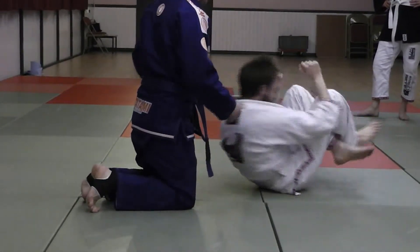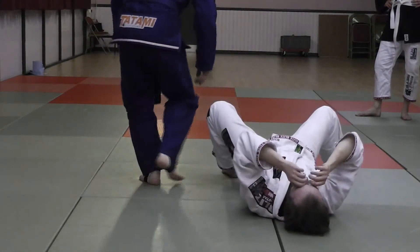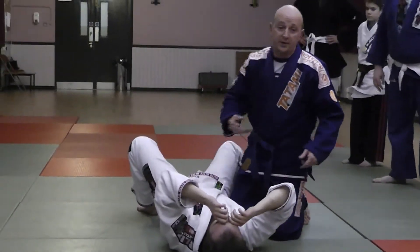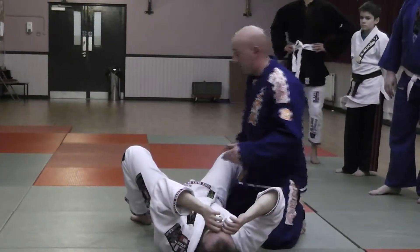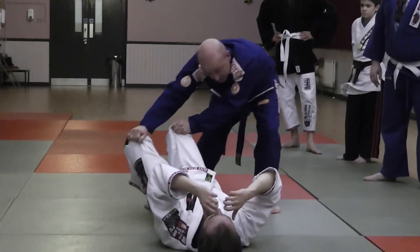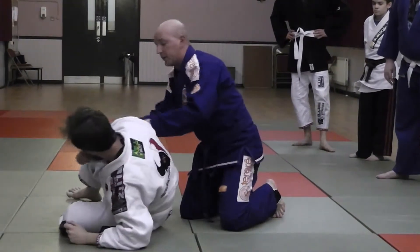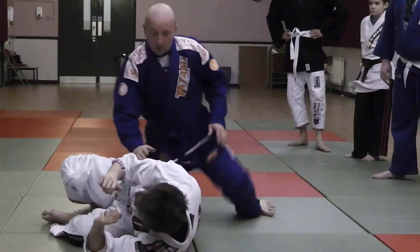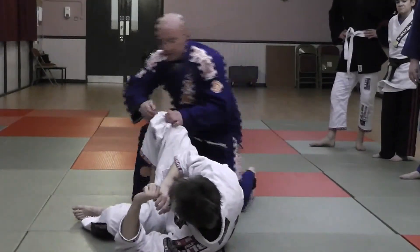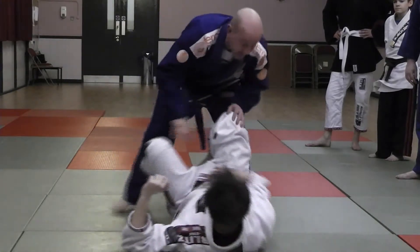Entrances into this will be from guard passing. He's in bottom position and he either turns into me or turns away from me. Let's just say I've passed — doesn't really matter how I get here — I've done a guard pass, I'm on his left side, and his back is exposed. The back is exposed, I've passed the guard, his back is off the mat. I can't take this back from here because the mat's in the way.